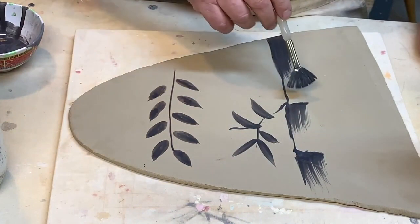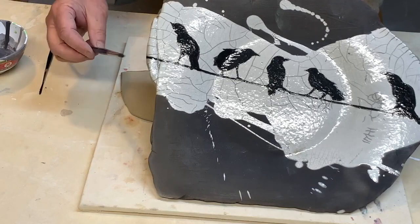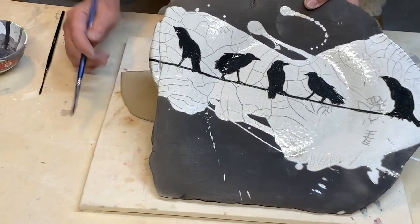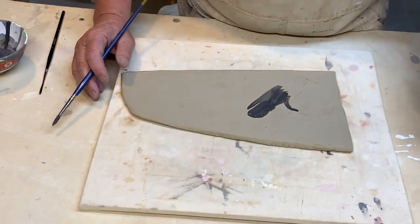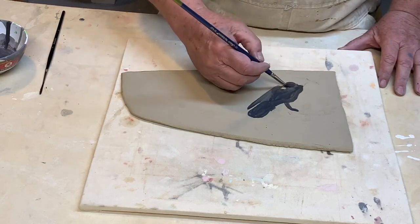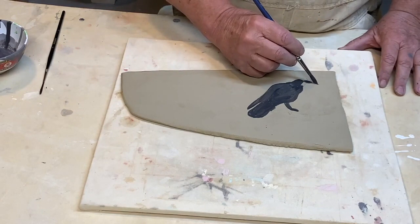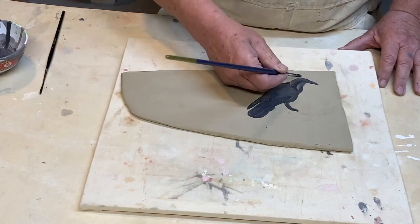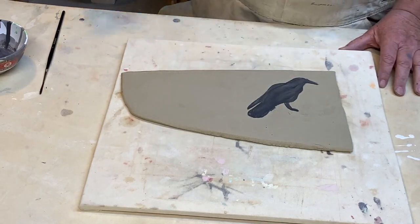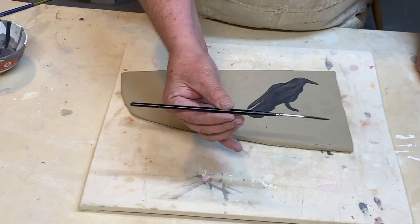The next brush I'm going to use is this smaller round one to show you how I paint these sort of oddball shapes. I demonstrated this in an earlier video, but basically the nice thing about these round ones is you can take them in all sorts of directions and they're fairly easy to make a nice point with, so it makes doing this particular kind of work easier. Remember, it always needs several coats.